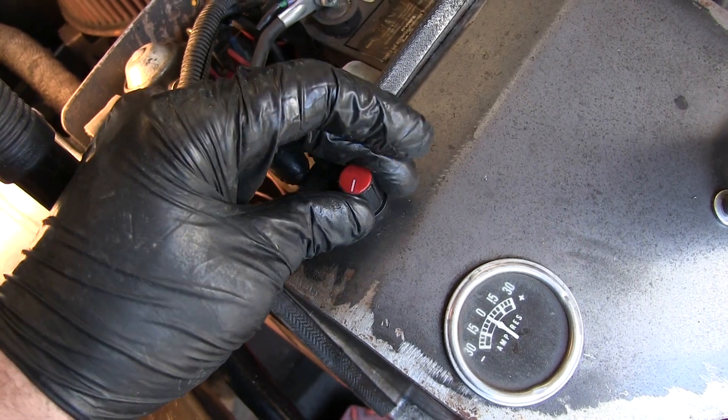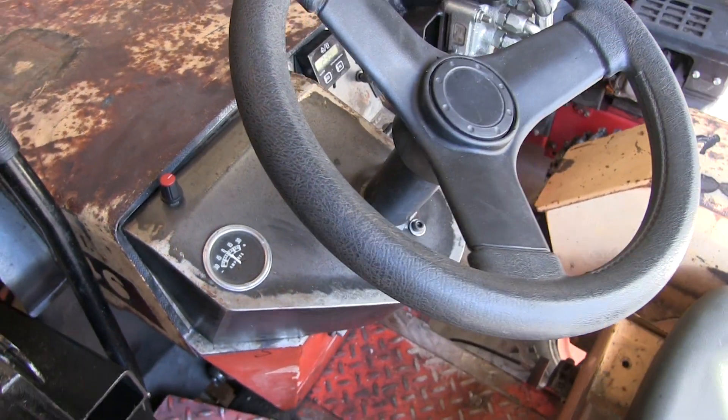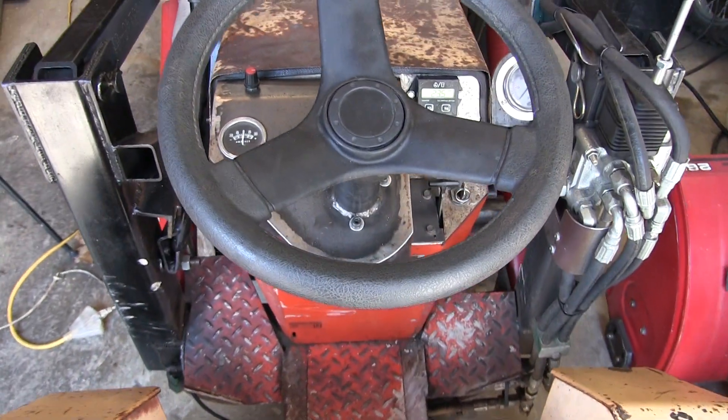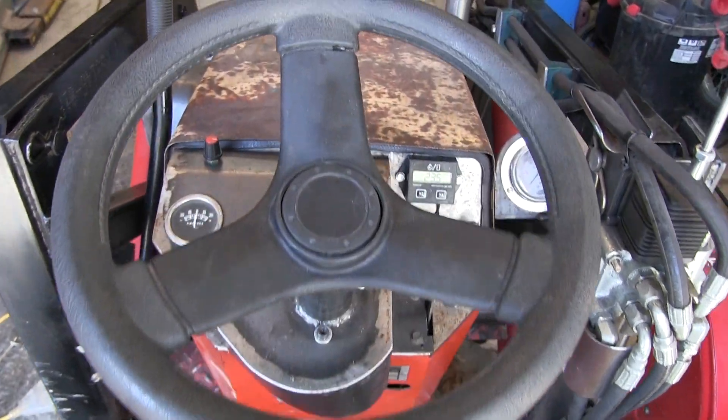And here's the knob. I haven't had any issues with the power steering module draining the battery, but I do put it on a charger from time to time. Thanks for watching and please subscribe.